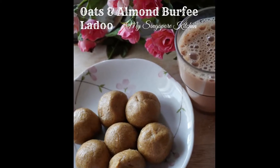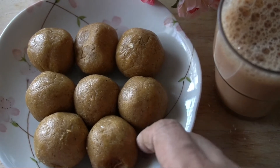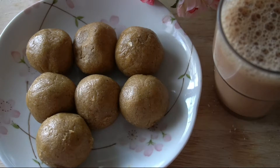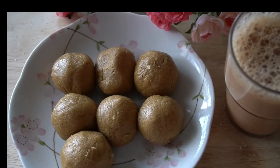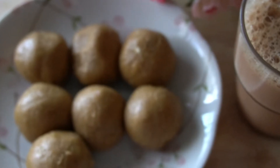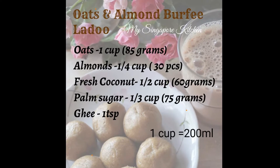I am very happy with this recipe. This recipe is made of protein and fiber. This recipe is made of oats and almond. This recipe is made of a lot of calories.